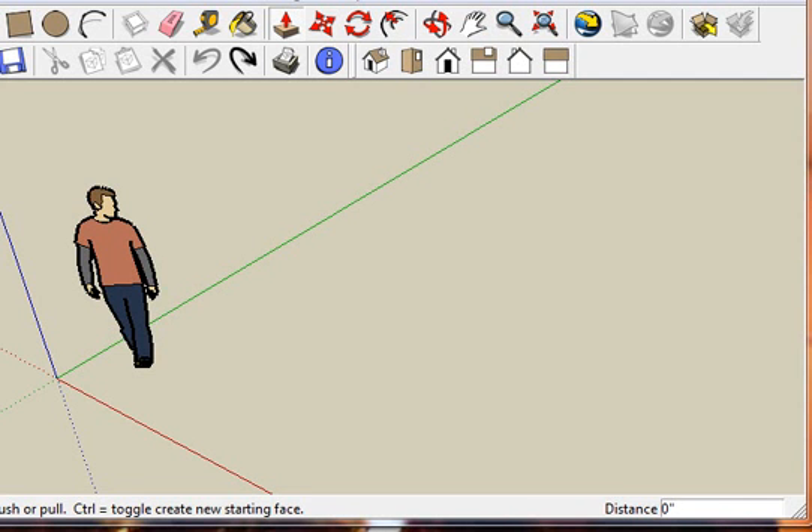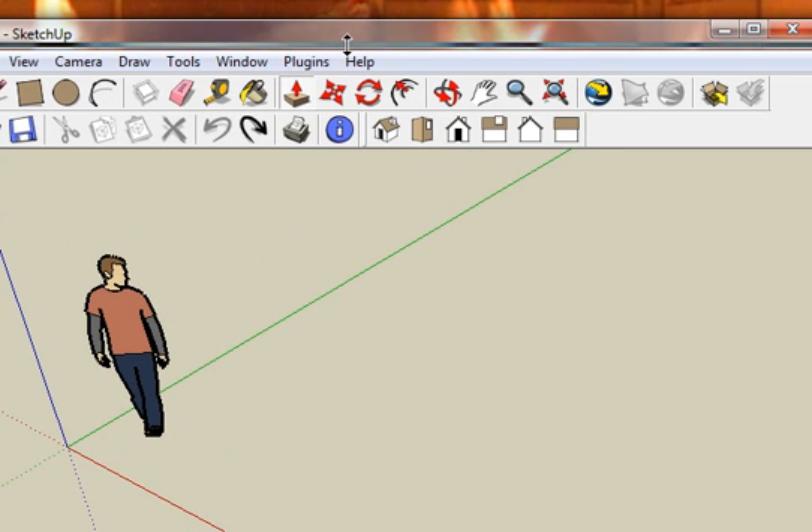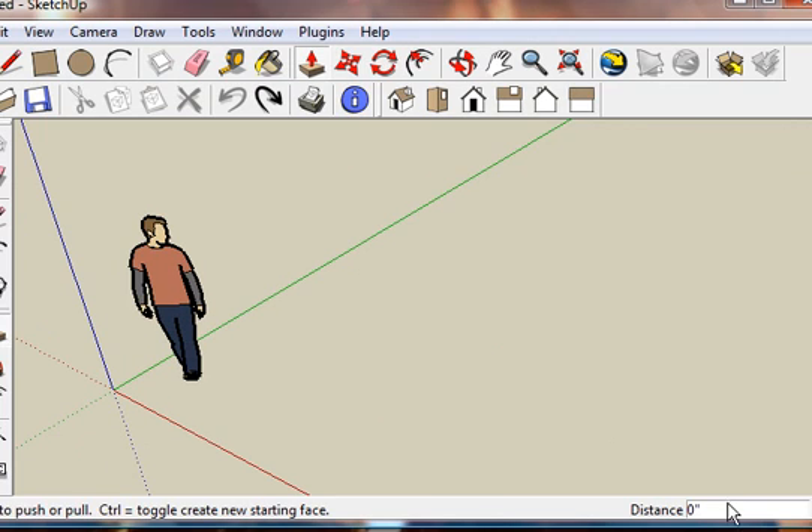Hi, welcome to my tutorial on sizing. In the bottom corner here you'll see a little box — it'll say distance, length, something like that. It's a corner of what you're working with. If you don't see it, just take your sketch up, drop it down a little bit, and drag it back up. Sometimes this has a tendency of getting hidden because it's too big.